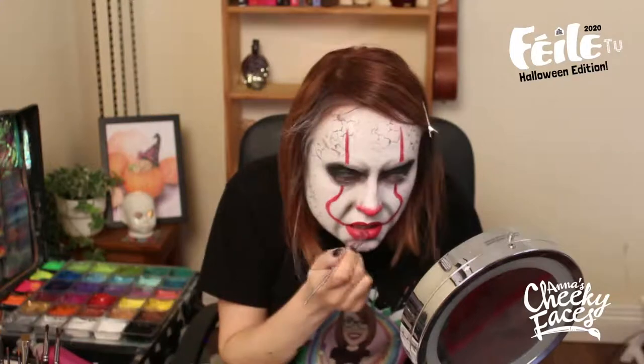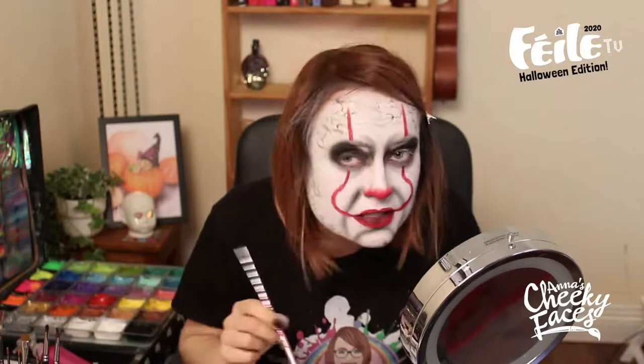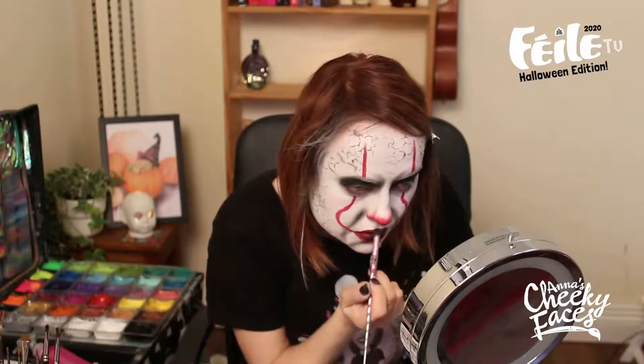I'm going back to my eyeshadow now and I'm going to apply just a little bit in the center of my lips. You can skip this step — it's not necessary, especially if you're doing it on a child, as they'll be smiling in two minutes anyway. I'll also do some eyeshadow on the bottom of the nose, just a little bit on the bottom — make sure you can still see the red.